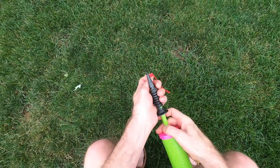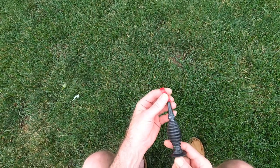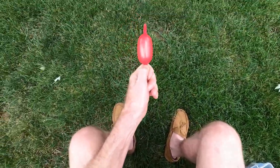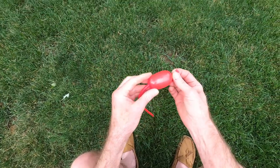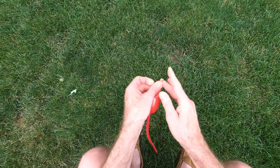Ready to get twisting? This is called a tulip twist, and it's called a tulip because that's exactly what we're going to make right now. To make a tulip, you just need a little bitty puff of air in the end of the balloon. Tie your knot.